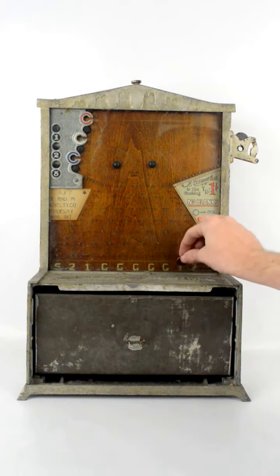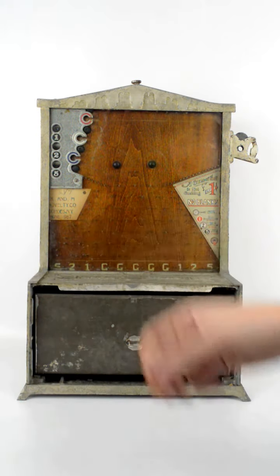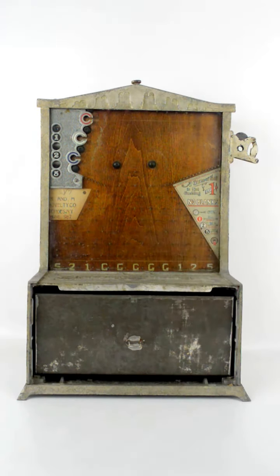It will stick in the window if you get a one, two, or five on either side, and then you've got to use the top lever to let them drop. I haven't gotten many ones, twos, or fives, but it does work.